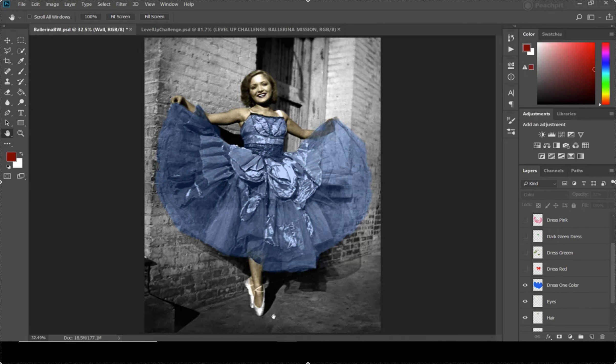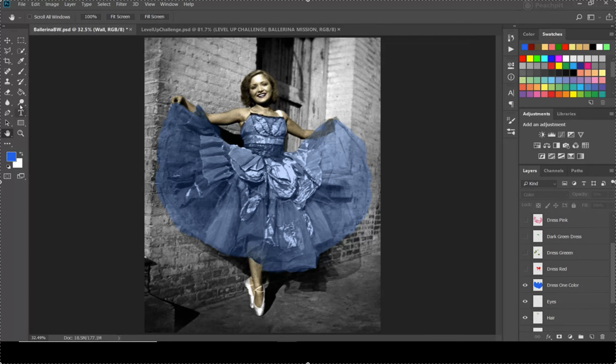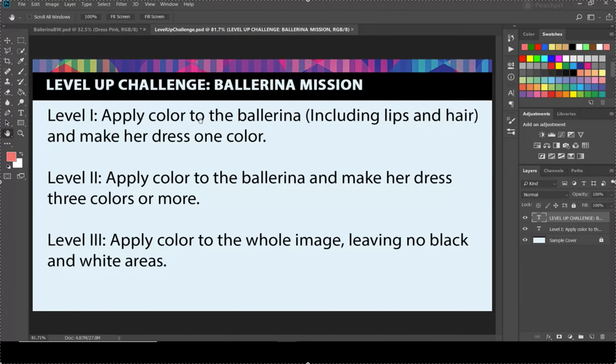Don't forget the shoes like I did — I'm going to grab that blue and paint onto the shoes really quick to get that blue in there, and then Level One is done. Choose your challenge, and I'll see you in the next video where we talk about how to organize our layers and tweak our colors.